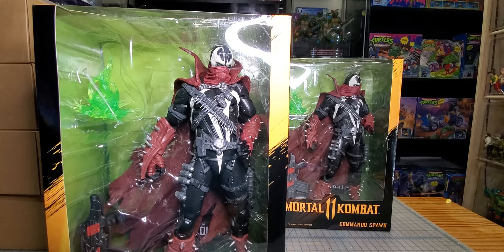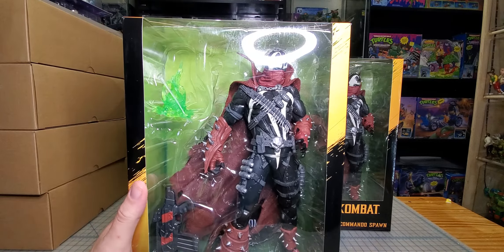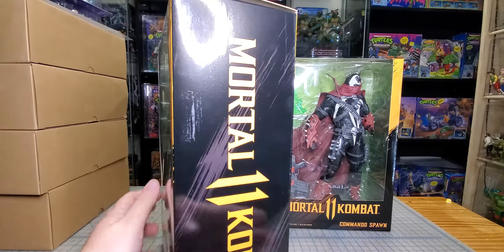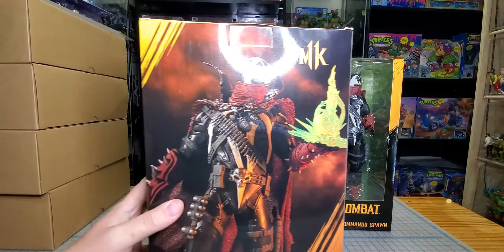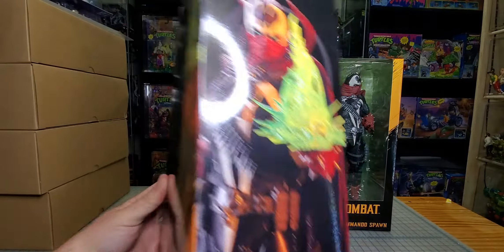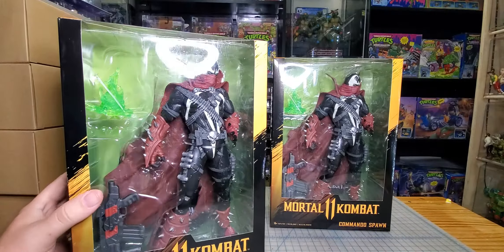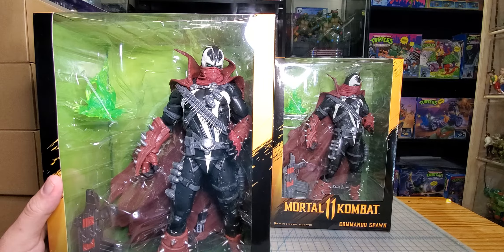Hi guys, so today we're gonna be checking out the 12-inch Commando Spawn. Here he is. Not a whole lot going on in the packaging — really nice shot on the back, nothing on the bottom, and then another nice shot on the side. I'm gonna open this guy up and we'll see what he looks like.